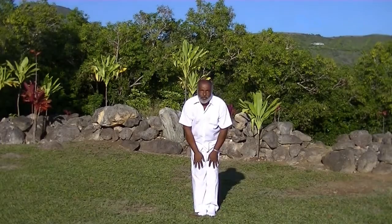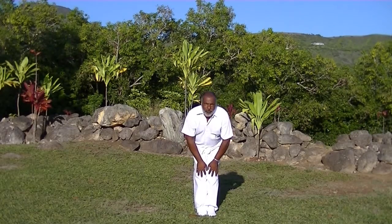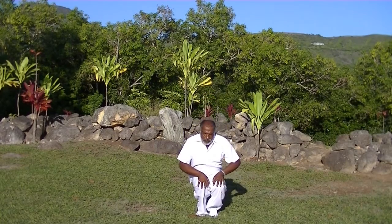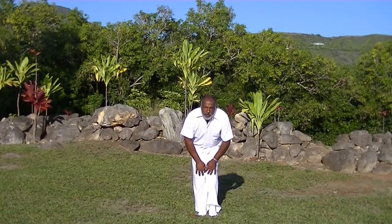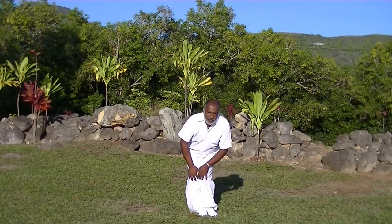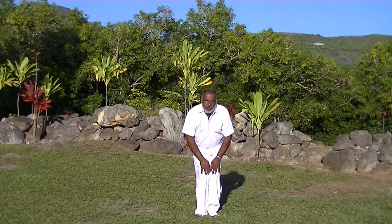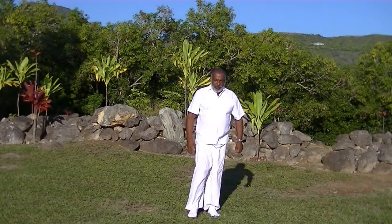Ankle exercise. Indian one, Indian two, Indian three, Indian four, Indian five. Exhale. Indian one, Indian two, Indian three, Indian four, Indian five. Exhale. Indian one, Indian two, Indian three, Indian four, Indian five. Exhale.